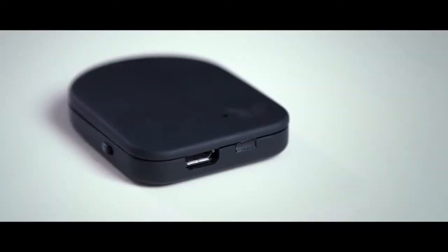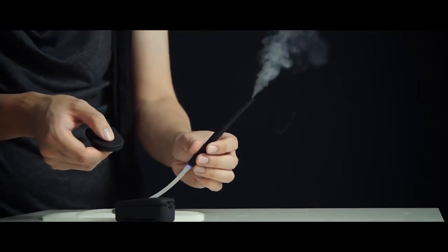Moreover, the remote function allows you to set up the unit flexibly, so no jacket is required. Did we mention wireless? Vapor is also the world's first wireless remote trigger smoke device.